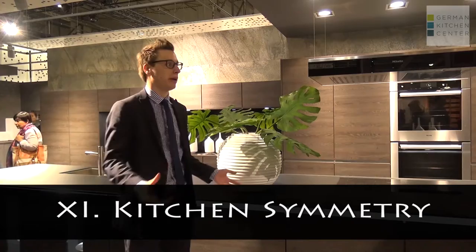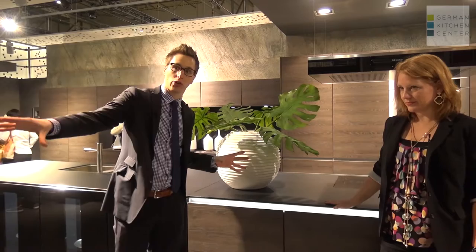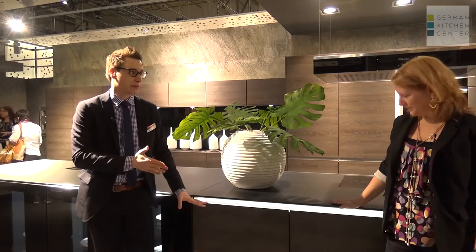Let's head back to Thomas from Nobilia at Euro Kucina. I love the way the back side of this island looks. It is a very nice design for an open living room solution. You need to imagine the open kitchen going this way, so the living room, the sofa area — all of that is that way. And so you want to have a clean design on this side.